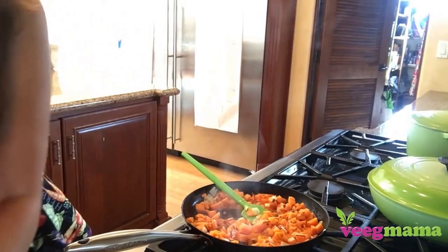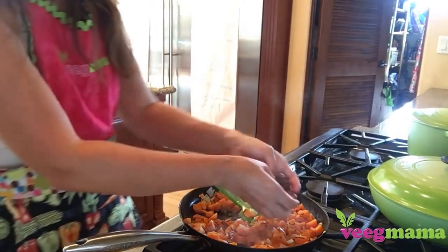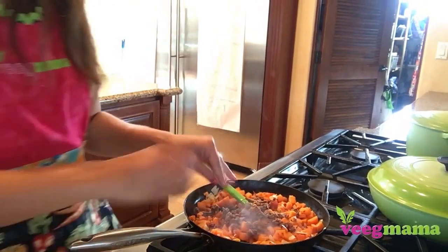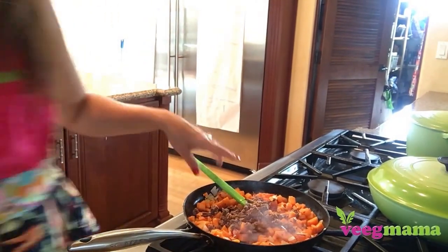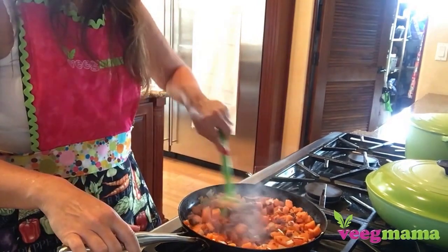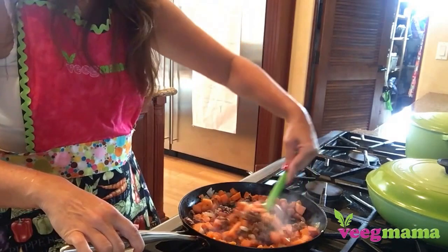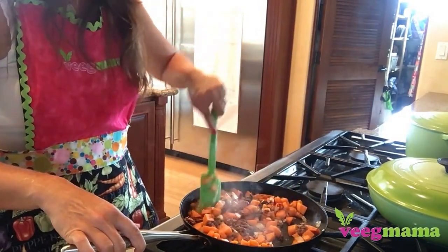Once the sweet potatoes are done, you're going to add half a package of tempeh bacon. This is a vegan bacon — I really like the Lightlife bacon. I've just chopped it up. It's called Bacon Bacon, which I think is adorable. It's my favorite — it has that smoky quality you're probably used to with traditional bacon.